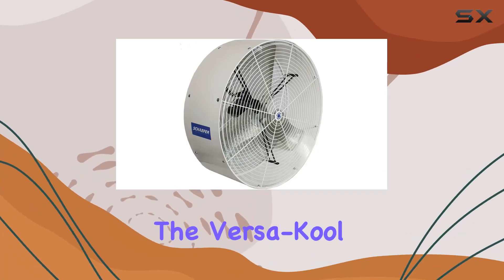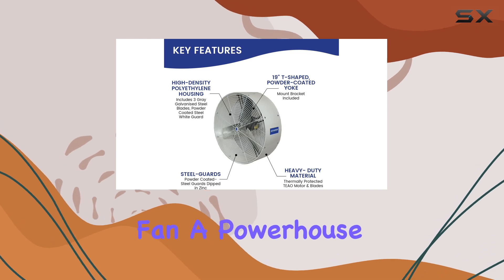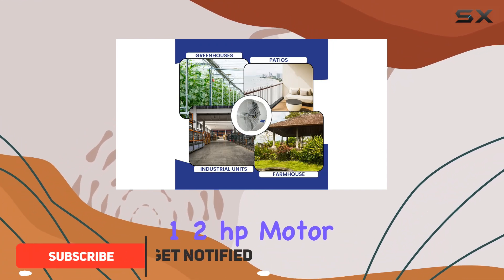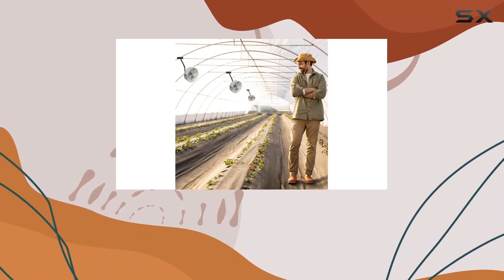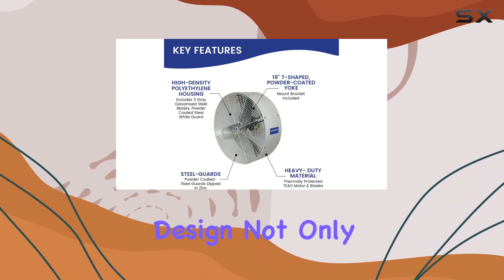Today we're diving into the Versacool VK36 Air Circulator Fan, a powerhouse designed to deliver exceptional airflow wherever it's needed. With its robust 1.2 horsepower motor and 11,400 CFM capacity, this fan ensures optimal air circulation in large spaces like greenhouses or outdoor events.